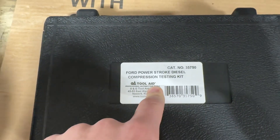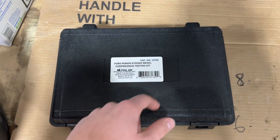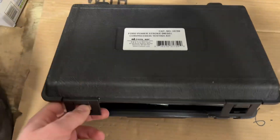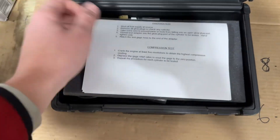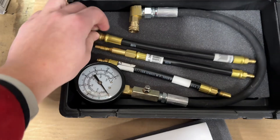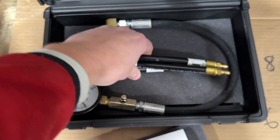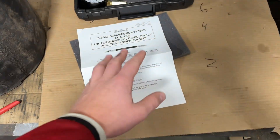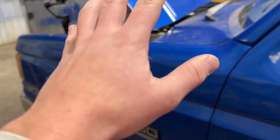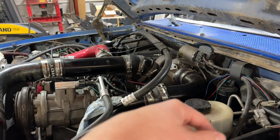This is the compression test kit I bought off Summit Racing — the part number is up here and I'll put a link below. It's a 7.3 Power Stroke, 6.0, and 6.7 compression tester. I believe the 6.0 and the 7.3 IDI have the same size glow plugs, so I'm going to test all three adapters. I was told to do this as a cold-start compression test — not warmed up, just immediately before starting.